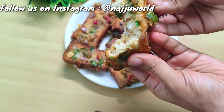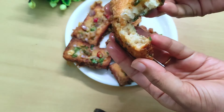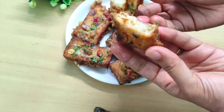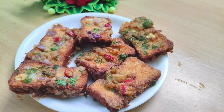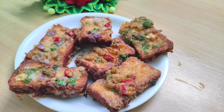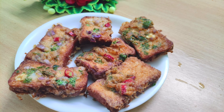Try it and tell us how it tastes. Please share your feedback. If you like it, please like and share it with your friends and family. Don't forget to subscribe to the channel and press the bell icon so that you can get all new notifications. Thank you for watching.